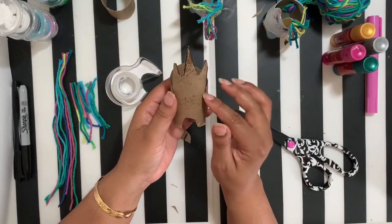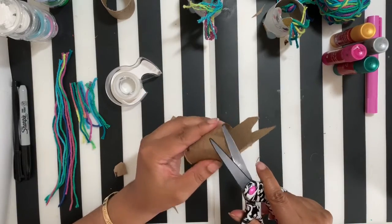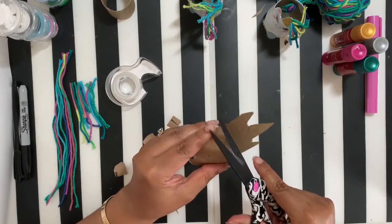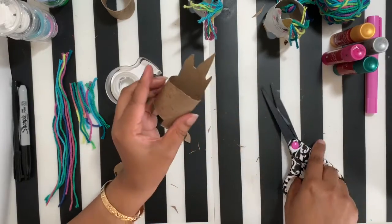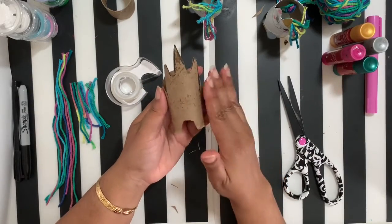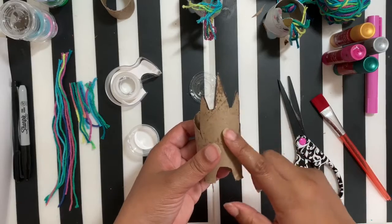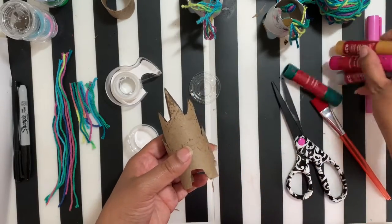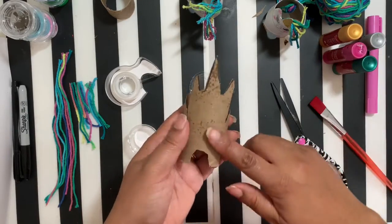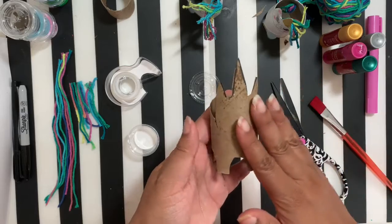Now once you've cut out your unicorn shape and fixed it up how you want, you can go ahead and paint it whatever color you want — that's your choice. I'm going to paint mine white. You can use acrylic paint, tempera paint, or paint sticks. Either way, go ahead and cover your unicorn with any color.